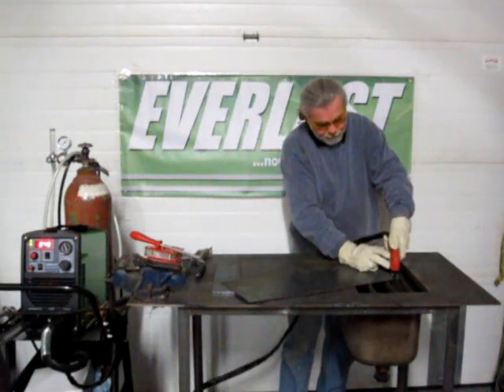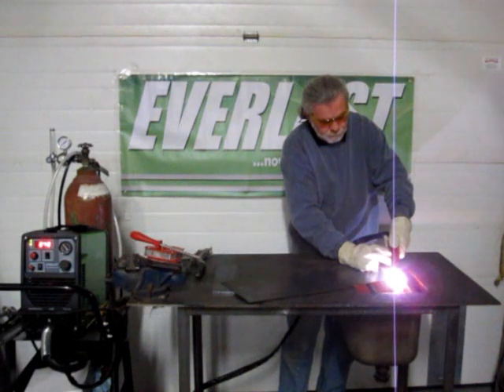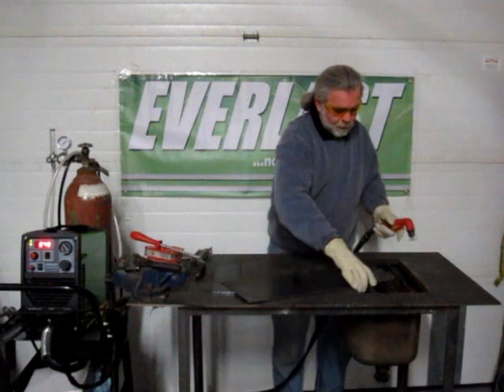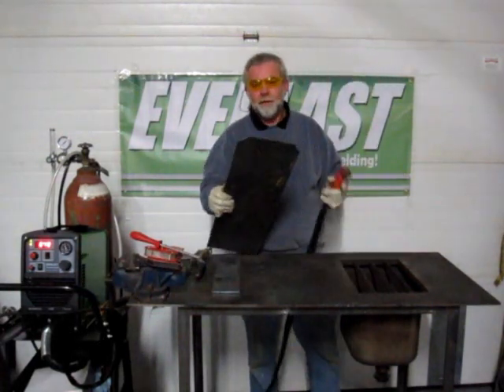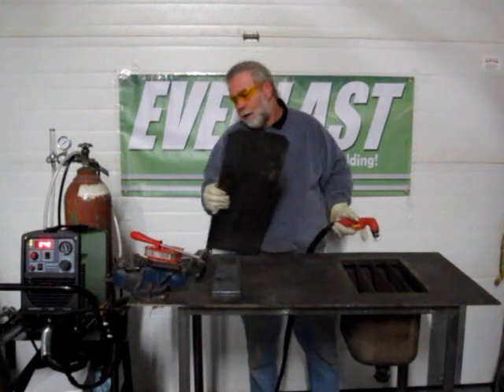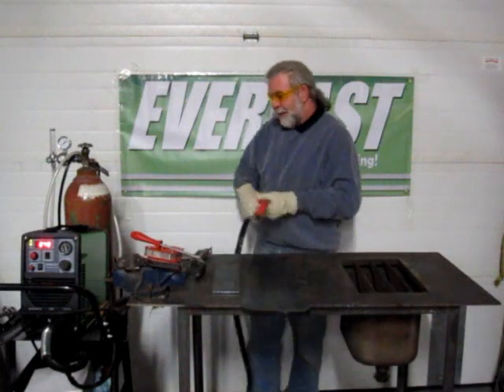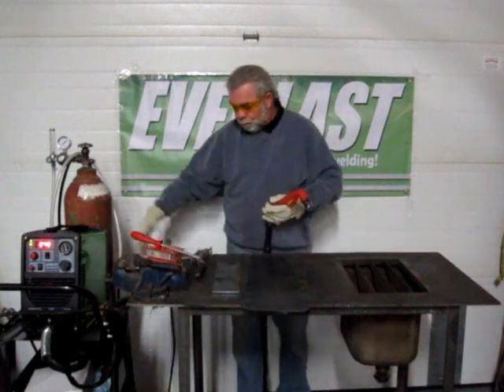So here we go, we're going to take this corner off. And there we have a demonstration of using the low amp pilot arc, and we don't even have a ground pad on. So you can imagine what you can do with rust, paint, and whatever else you can think of. We'll put the ground pad on now.